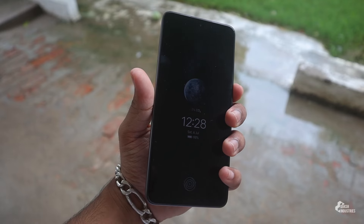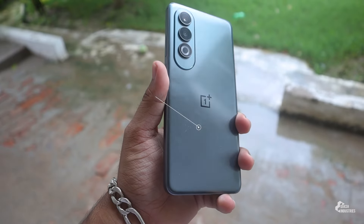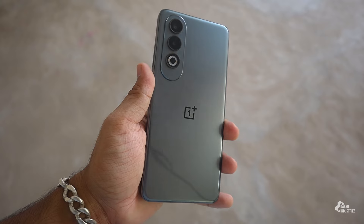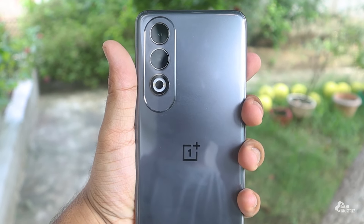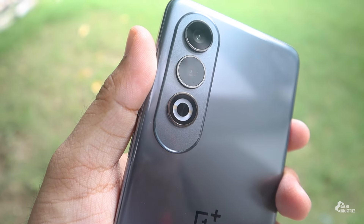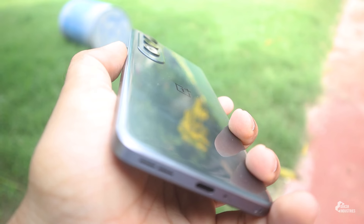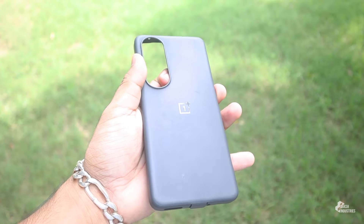My variant is Dark Chrome, which has a glossy grey finish. There's also a Celedon Marvel colorway — a new look launched in India. The rear panel is polycarbonate, and you'll notice smudges, but the cover helps. It has a curved design with a Marvel-style texture. The back panel is slightly sloppy, while the side panels are totally flat with a metallic-vibe feel.